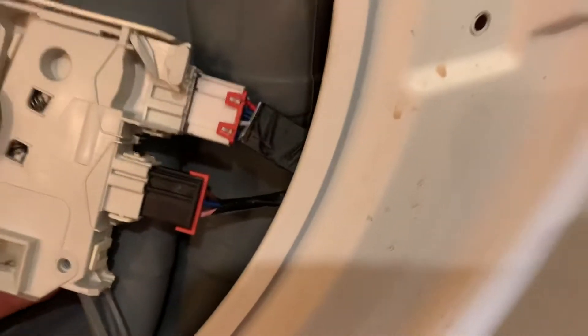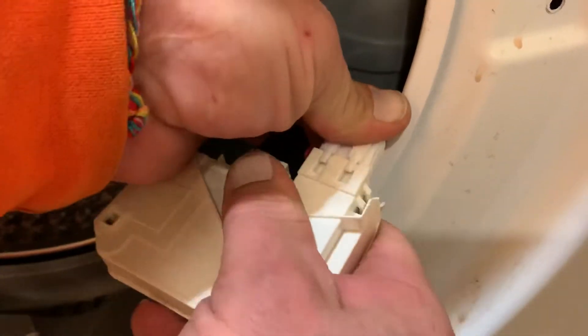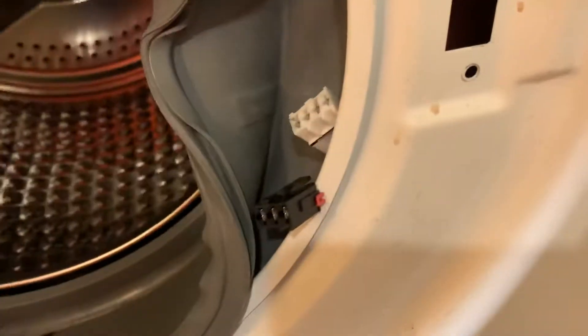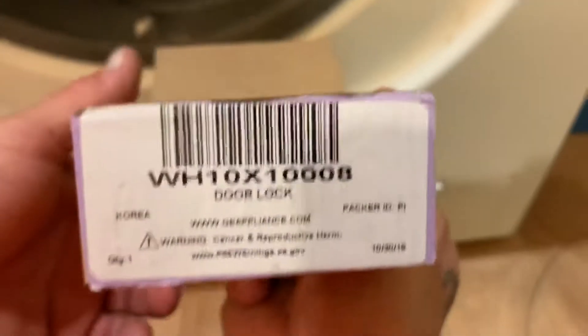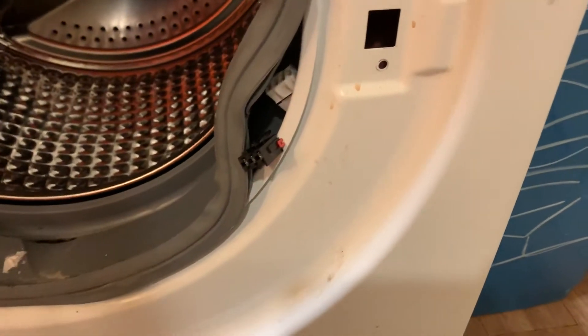Then you can take it off — it plugs in, pretty simple. Unplug, and plug in the new one. This is the model number — show the top of the box — for this washer. Another new one.